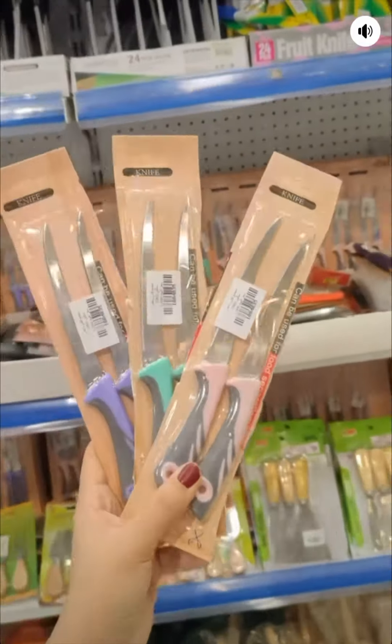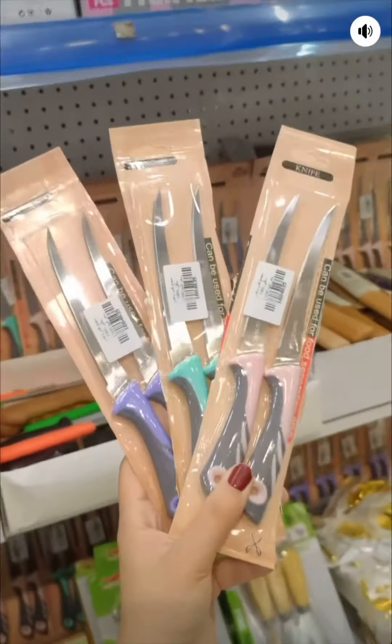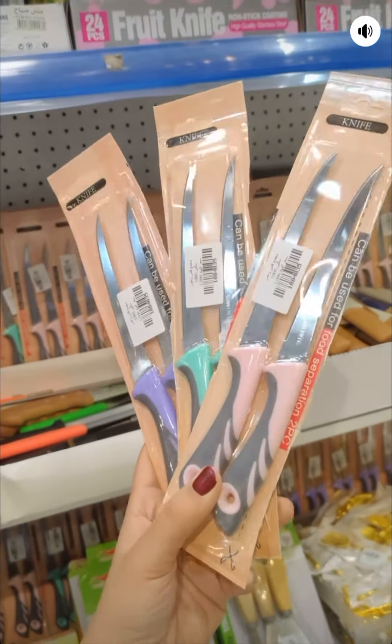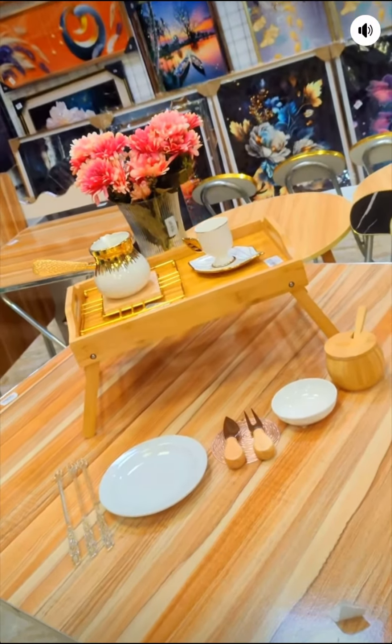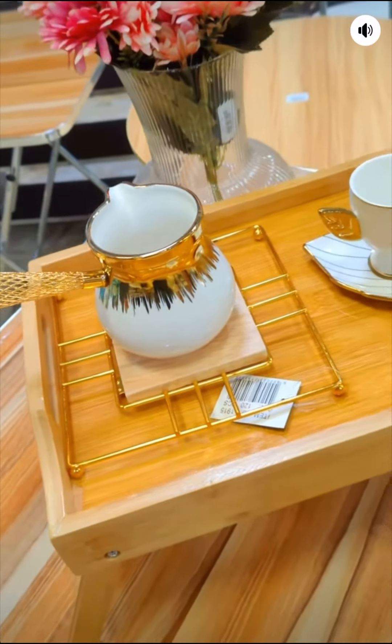This is a good price. The price for 1000 dollars is excellent. With a lot of price. I have to make them look the same.